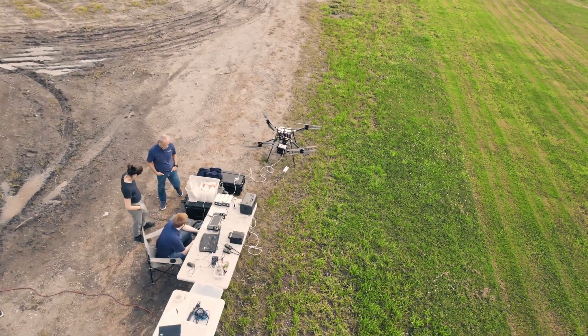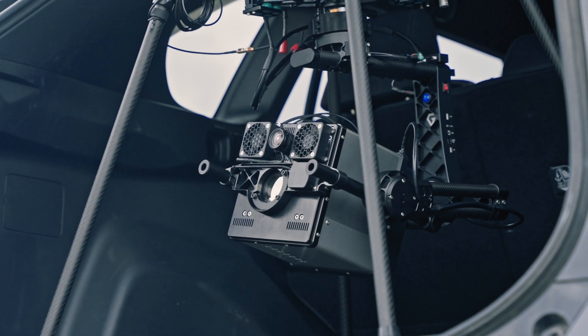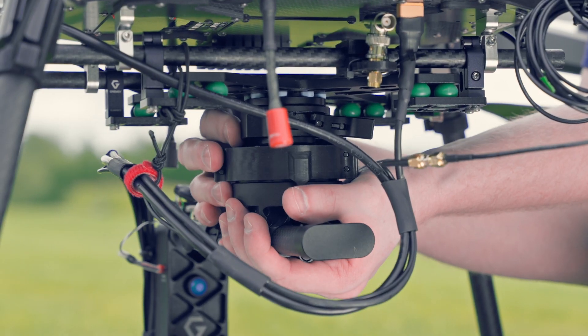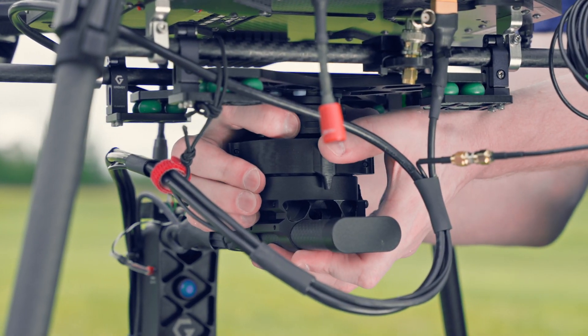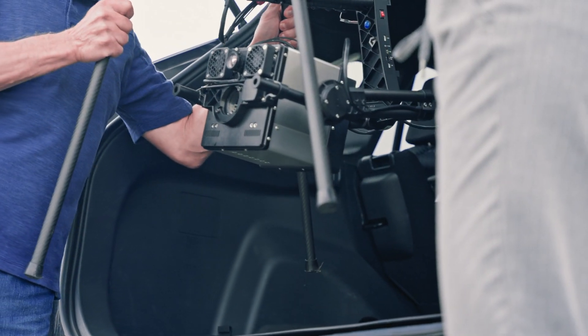Telops introduces the latest addition to its renowned HyperCam series: the HyperCam Nano. This ultra lightweight and compact hyperspectral camera is designed to be easily installed on a quadcopter drone or integrated into OEM solution systems. Aboard a drone, its low power consumption maximizes flight autonomy.